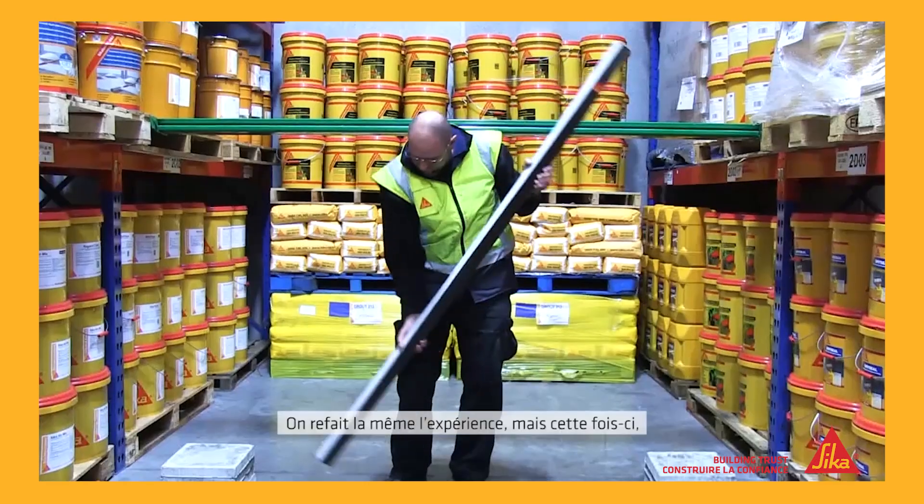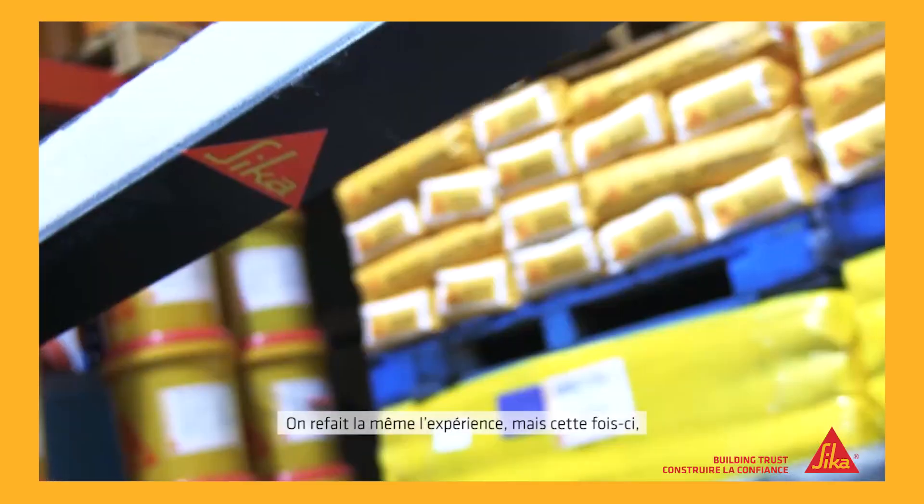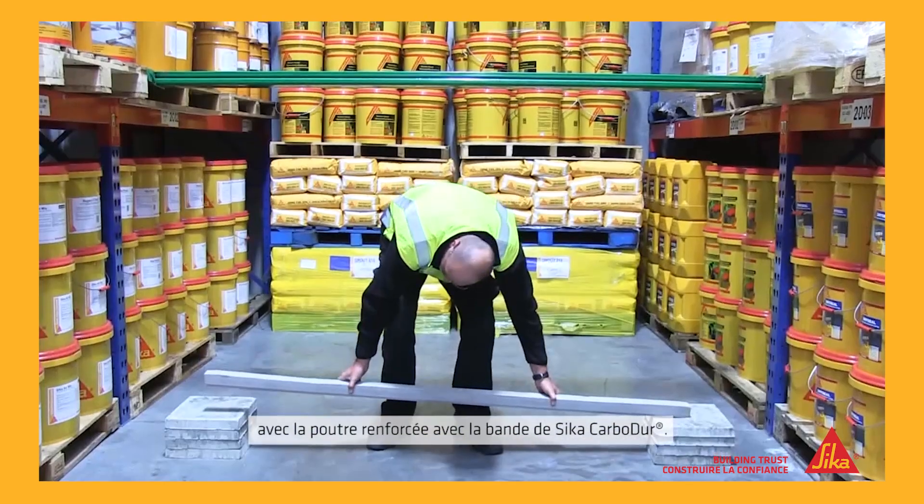No surprises there. But then we took the beam that had been reinforced with the Seeker Carbidure strip and placed that up on the same supports.